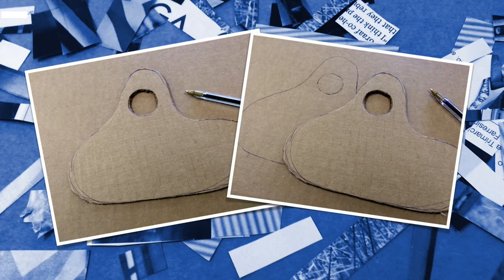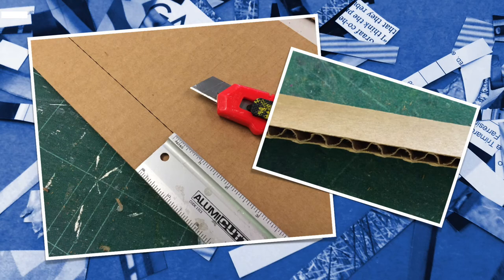I then traced that shape onto the cardboard again to cut out a second piece. I cut out a series of strips of cardboard using the width of the ruler as a guide to make sure they were all the same height.